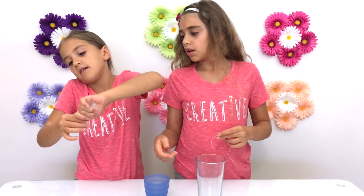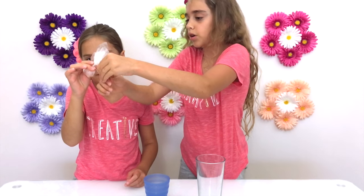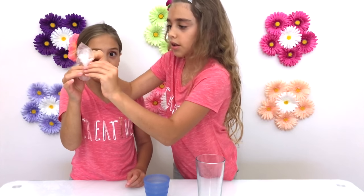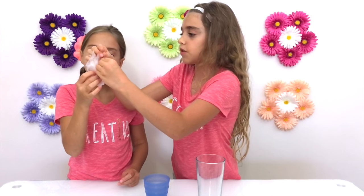Now you twist it. Now you're going to take a piece of thread a couple inches long — because you don't want it too short — and you're going to tie it as tightly as you can. Just make it as tight as possible so the water doesn't come spilling out.